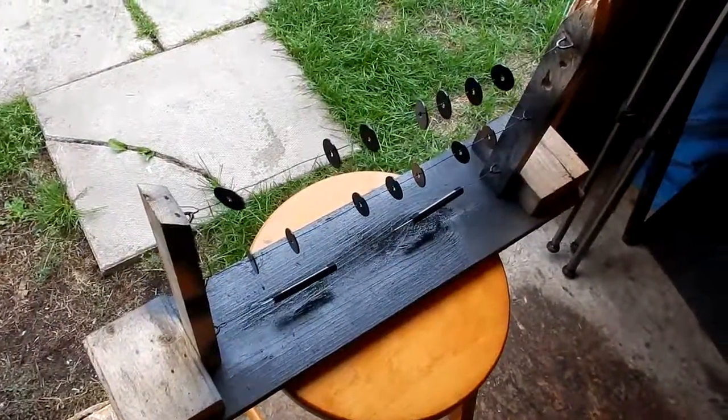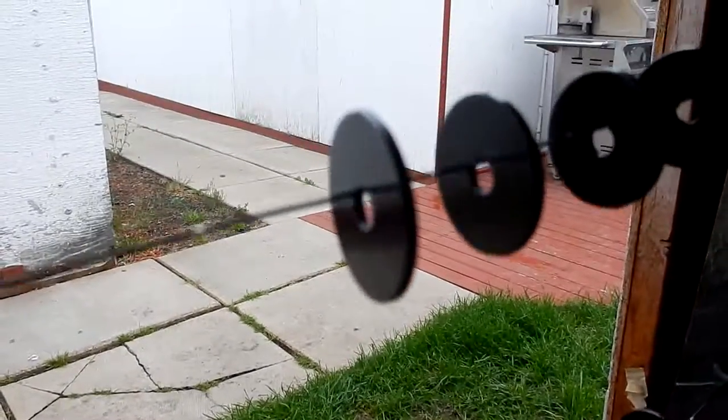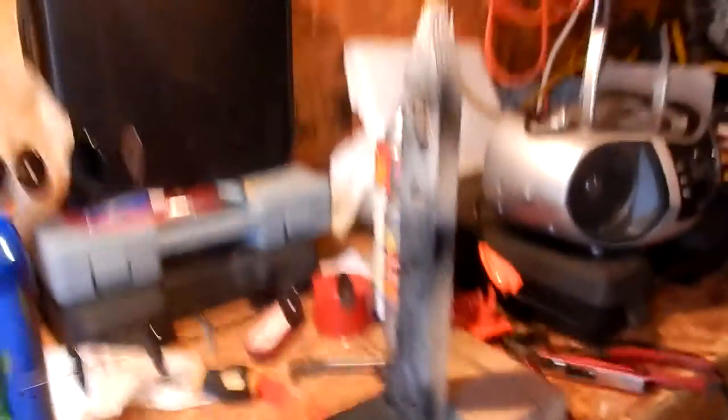Alright, so it is the next day. I thought I would leave this sit overnight. I thought I would show you guys what it looks like now — you can check it out. What I'm gonna do is move this all the way over here and start taking these wires off.